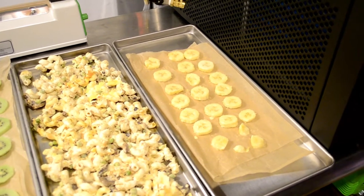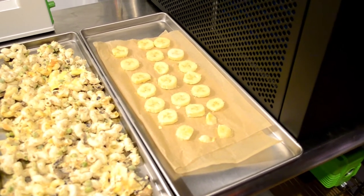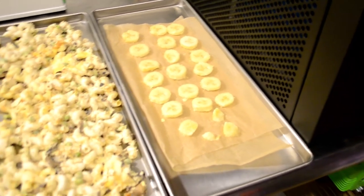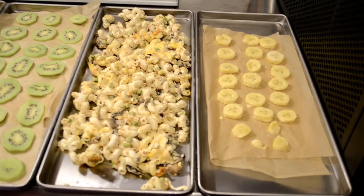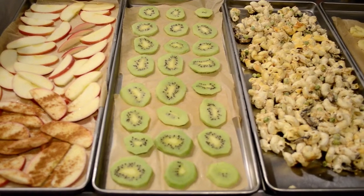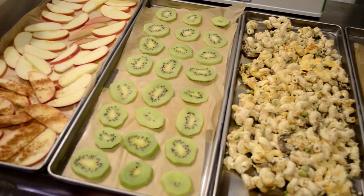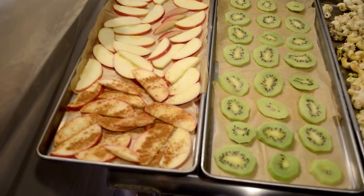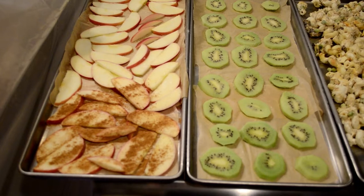As our unit begins to cool down you'll notice an increased amount of sound. The first tray is a small amount of bananas — just one banana that was on its way out so we figured to save it. Next is the tuna noodle casserole. Then the kiwis — about three kiwis, spaced out so they don't get too sticky given their high moisture content. Finally the apples, with cinnamon sprinkled on the front portion — I didn't want to do all cinnamon just in case it didn't taste good or stick.